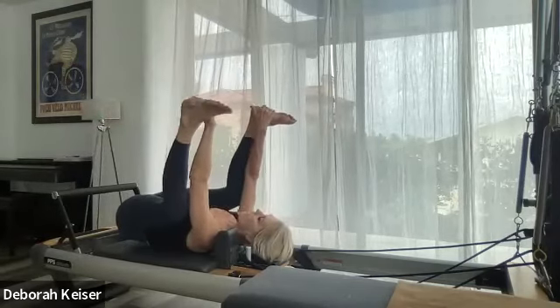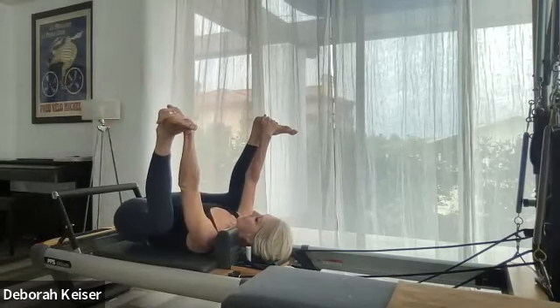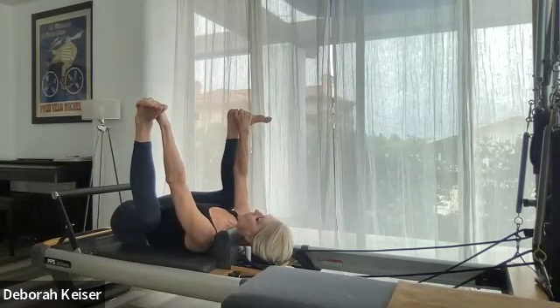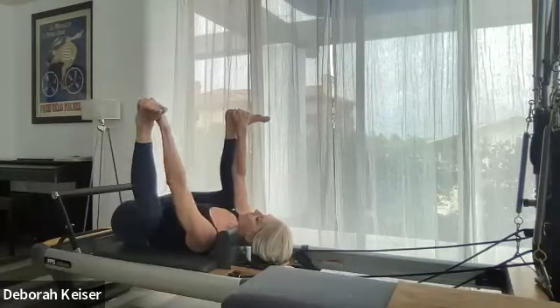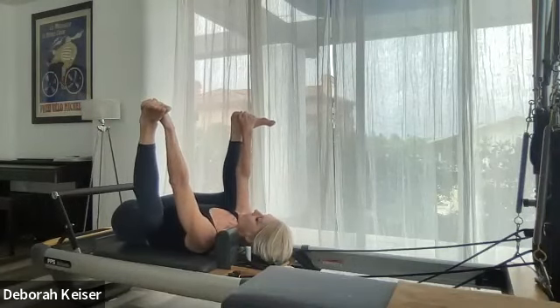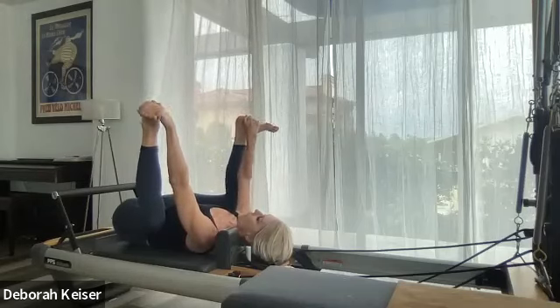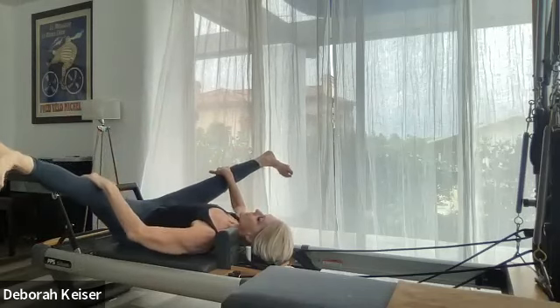Let's go happy baby — flatten your back, really try and press all the way down to the sacrum flat on the carriage. Lengthen up, extended V.